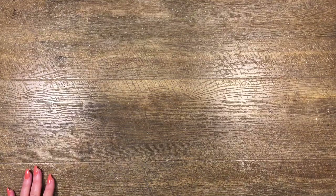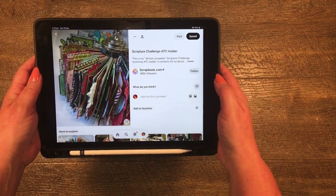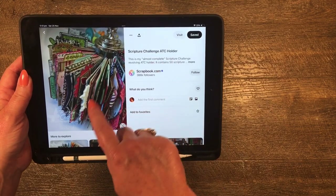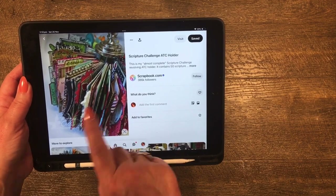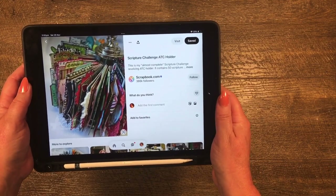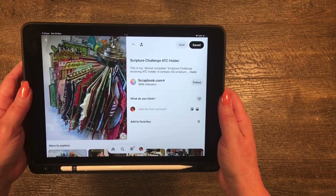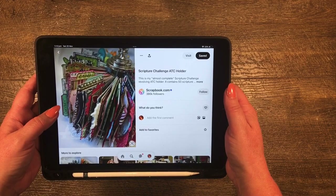The one I really want to share is something I saw on Pinterest. It says it's an ATC holder, but I know they do bigger ones. It was made years ago by Seven Gypsies, but Seven Gypsies sold out to Canvas Corp and Canvas Corp don't do them anymore. I saw this photo spinner and I wanted it so much. I couldn't get one, so I made my own!